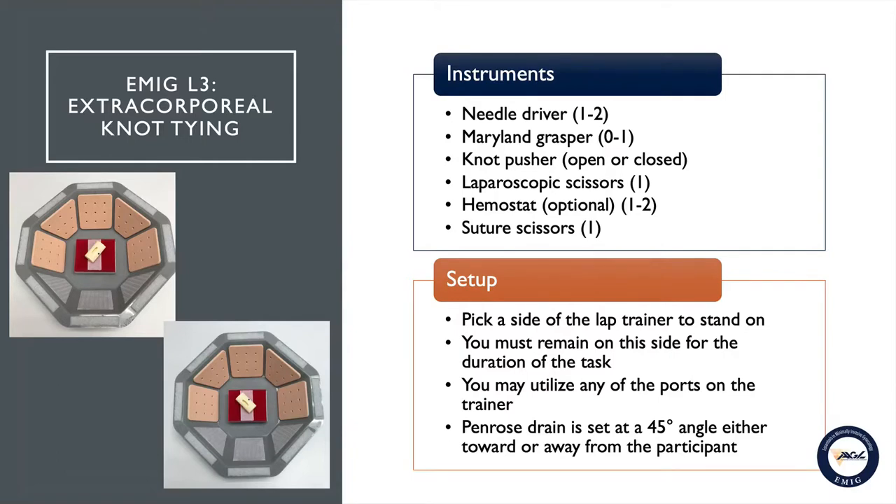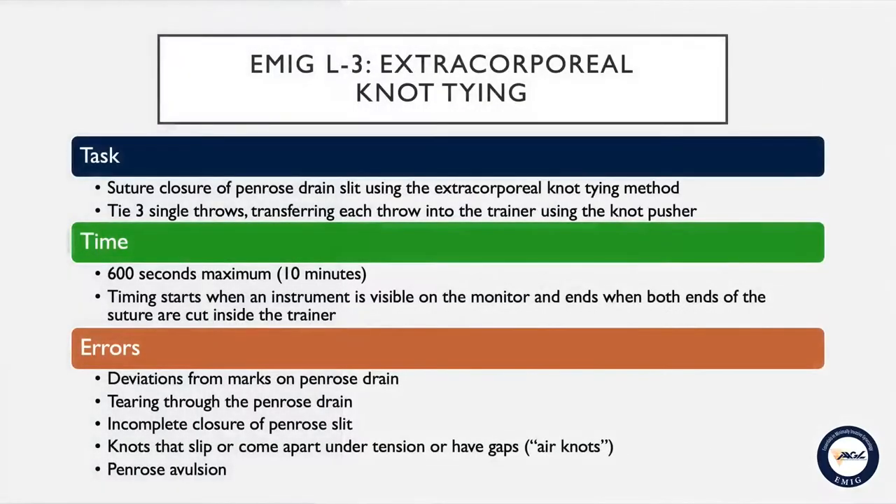You'll be provided with one or two hemostats that are optional for your use, and a pair of standard suture scissors to cut the needle off of the suture before performing your knot tying. You will be required to pick a side of the lap trainer to stand on and must remain on this side for the duration of the task. You may utilize any of the ports on the trainer. The Penrose drain will be set at a 45 degree angle, either toward or away from you, inside the lapar bowl.